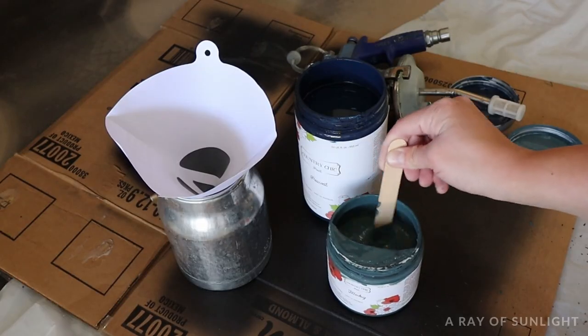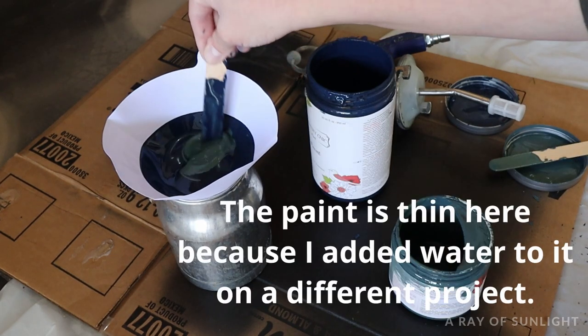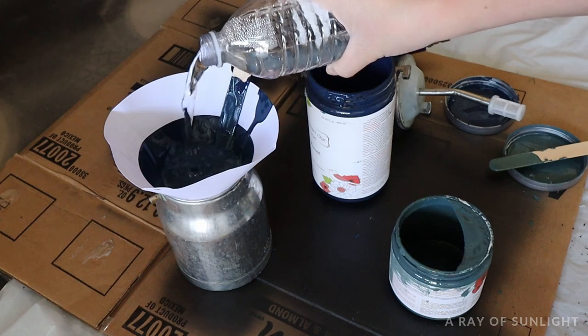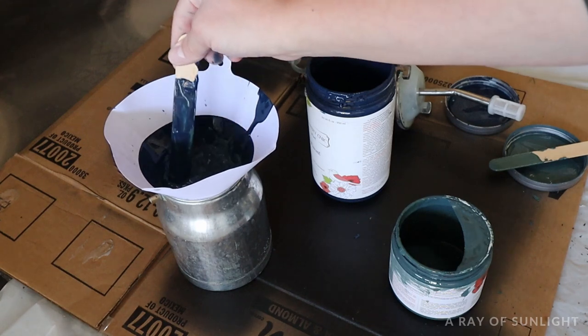For this stunning blue, I used a mix of two Country Chic Paint colors — about a quarter of Pea Coat and three-fourths of Jitterbug mixed together. Every time I spray, I add a little bit of water to my chalk paint, and I always run it through a mesh filter to make sure no clumps or anything can clog my sprayer.